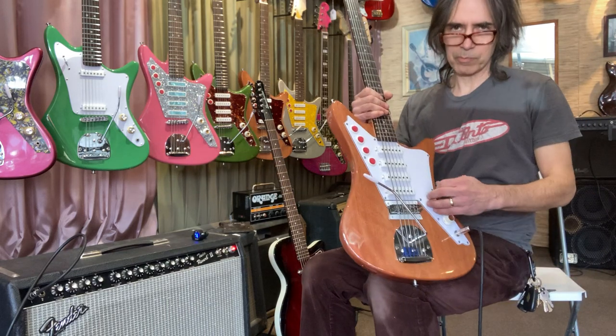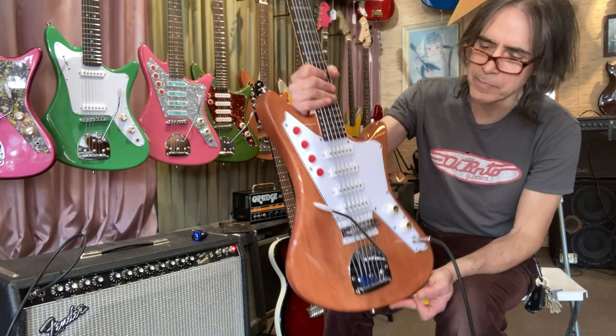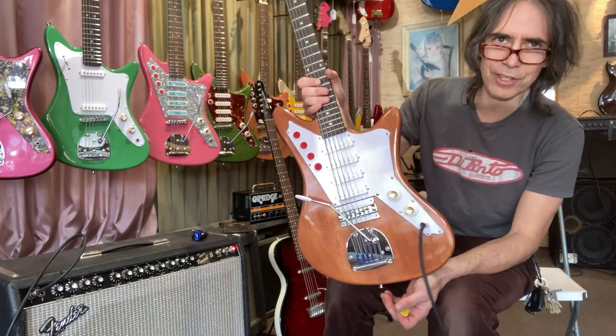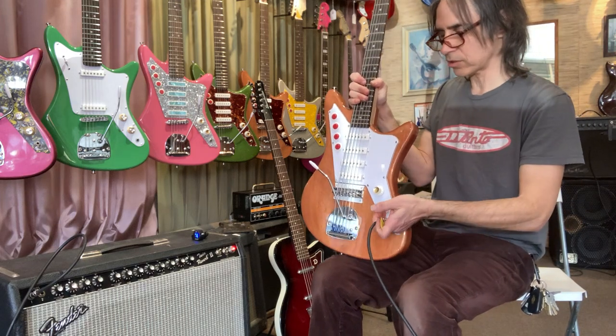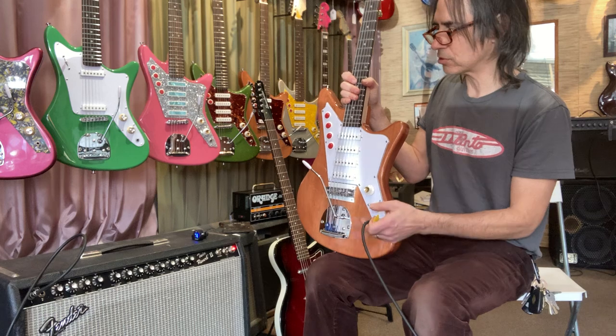So there you go - bass guitar tuned to the bass range but with six strings. Very surfy rather than the modern six-string bass. Now let's go over to the stand electric here; that's going to be a baritone guitar, and this one was tuned to E.